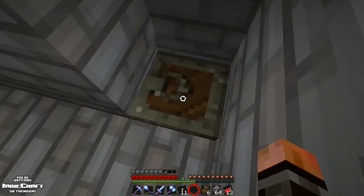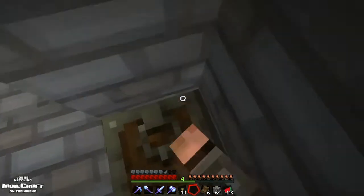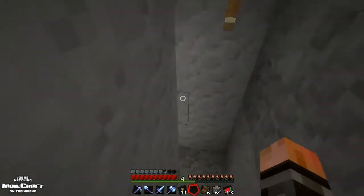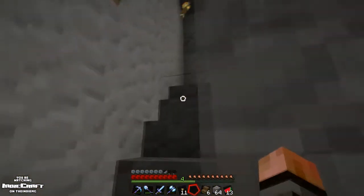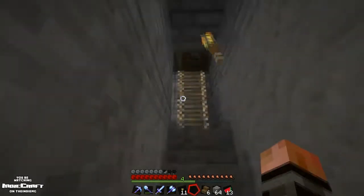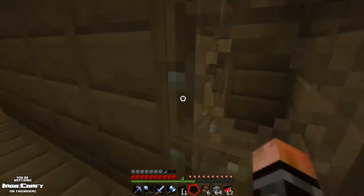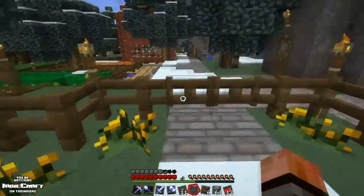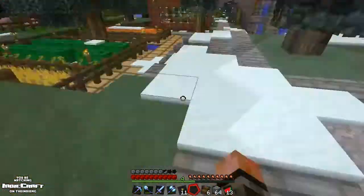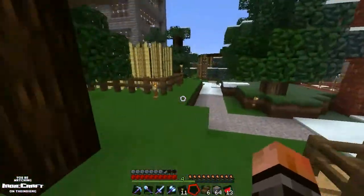Hey guys, what's going on? It's Nick Neck here and welcome to Handicraft episode 78. What I'm going to do here for the beginning of this episode is kind of run around to all the places where I grow sugarcane on this world and collect it really fast, run back to the house and make some bookshelves for what we're going to do in this episode.